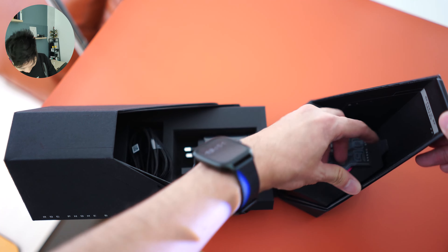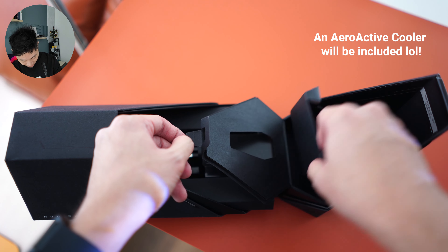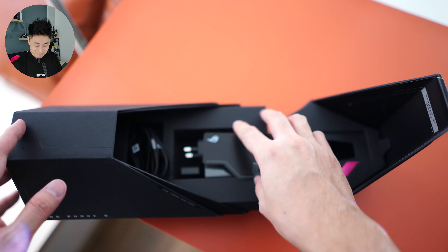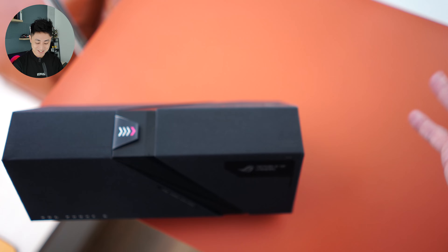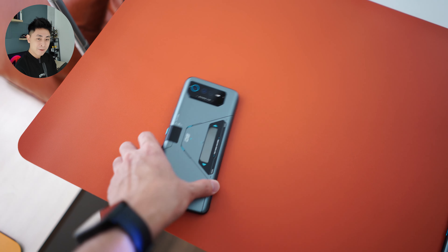There's a pull tab over here and we are supposed to have a cooler as well, but it's not there. So pardon me for the incomplete unboxing, but it's just a very cool packaging overall. Now let's move the box aside and get back to the phones because this is the main star.